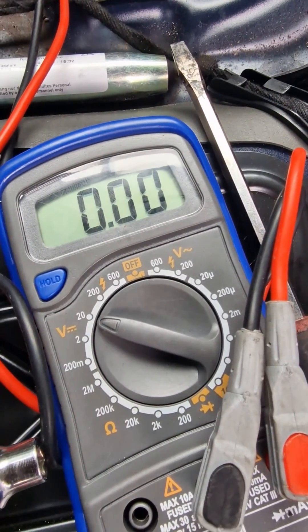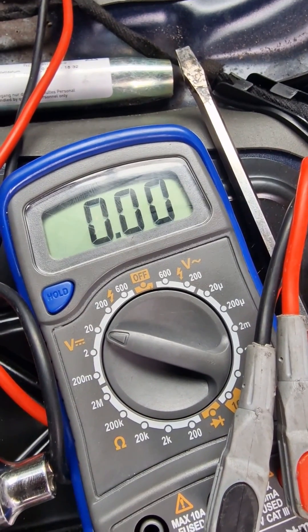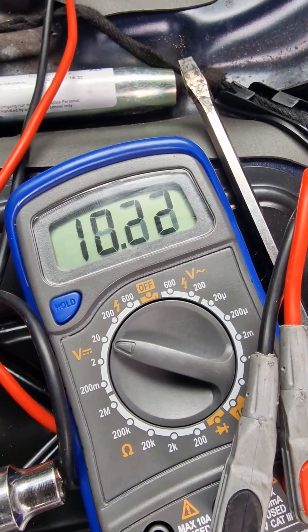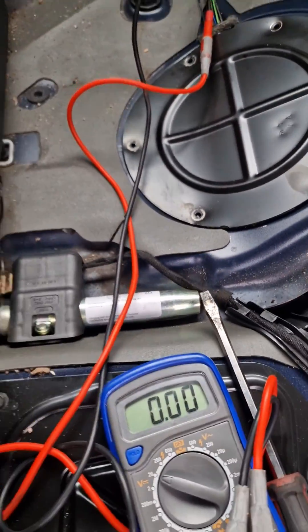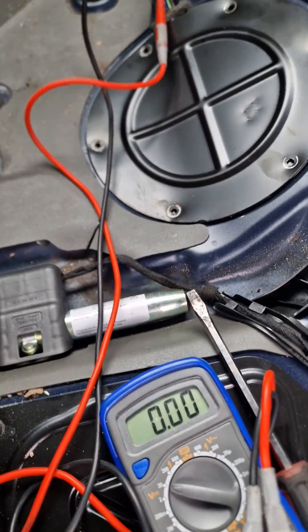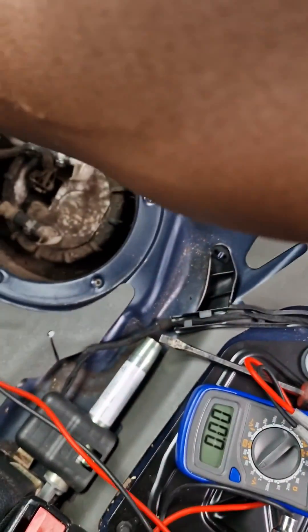Keep cranking it. We got up to 10 volts, so there's a good chance that the fuel pump is getting this voltage.